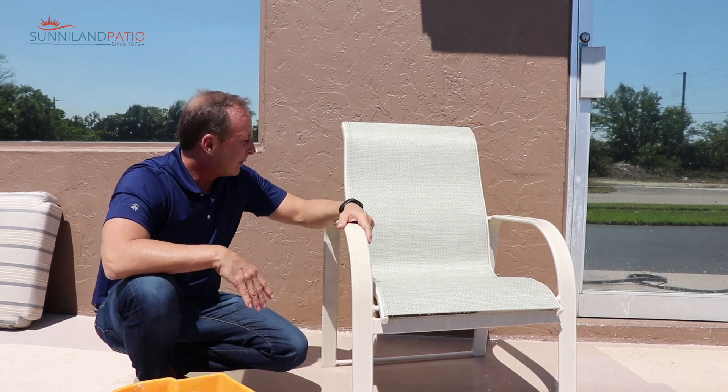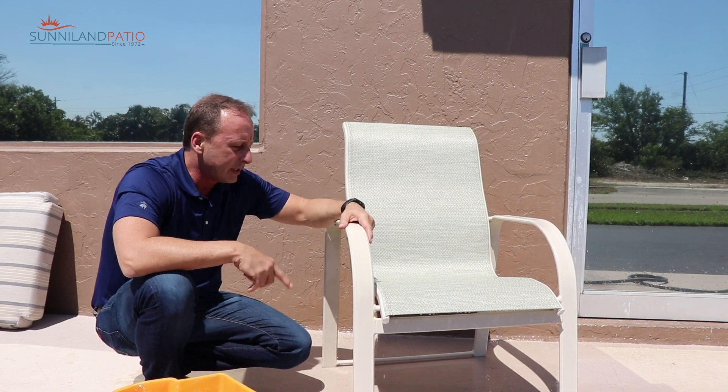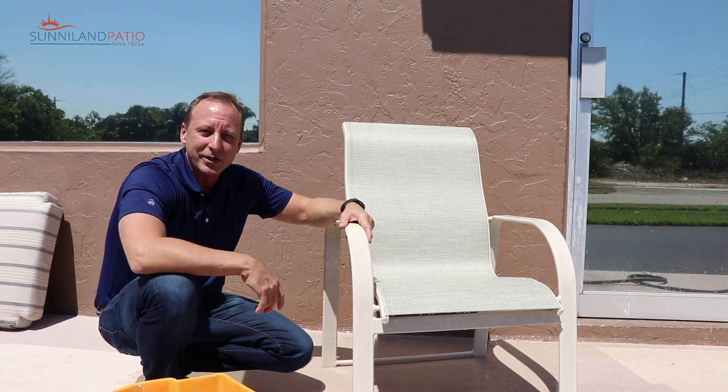Well, I think this chair came out looking pretty nice. In a few minutes it'll be dry and ready to sit in. Thanks for watching.